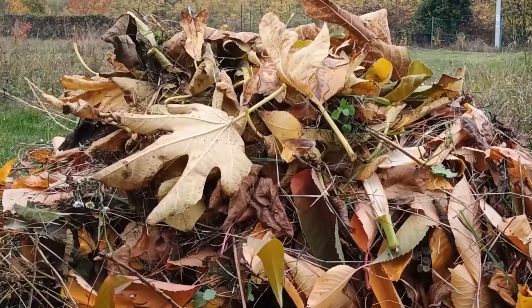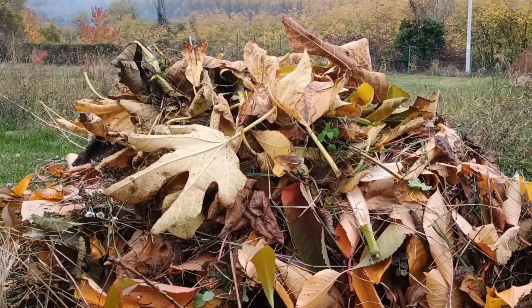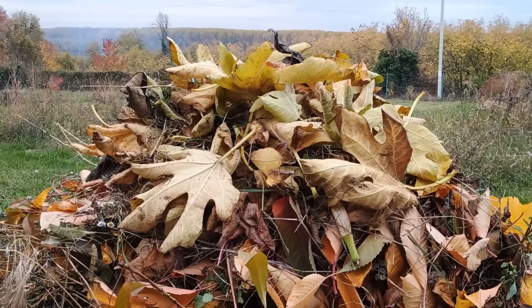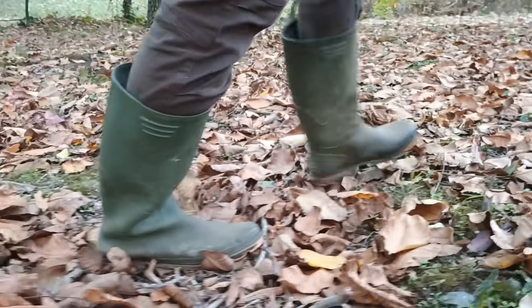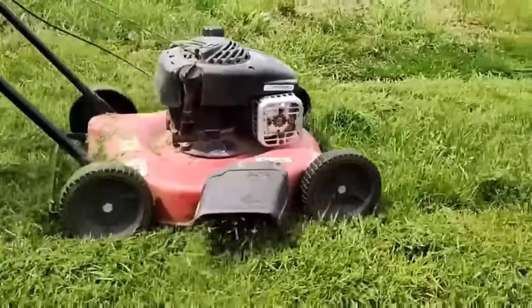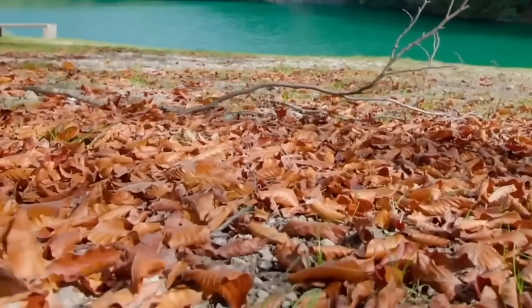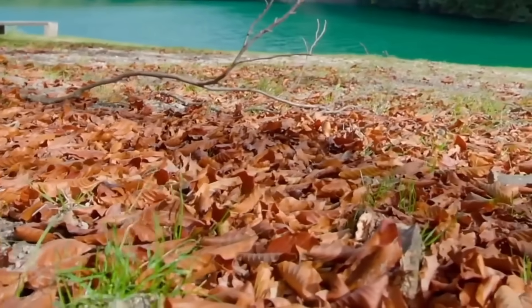Why does a pile of dry leaves decompose so slowly? The answer is simple: chemistry. Dry leaves are what we call brown material — they're full of carbon. Carbon is the fuel for compost, but it lacks the spark. That spark is nitrogen, which is found in green material. It's food for billions of microorganisms that do all the work. Without nitrogen, the microbes are hungry and lazy, and the process drags on forever.